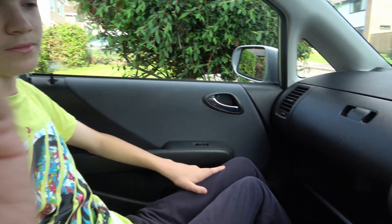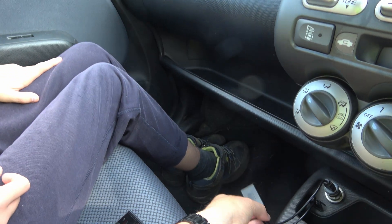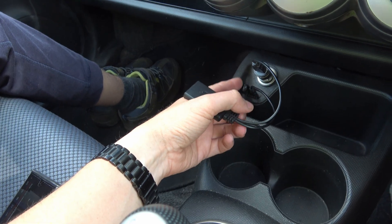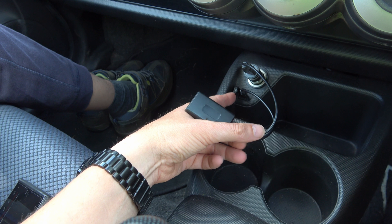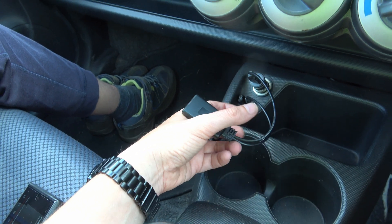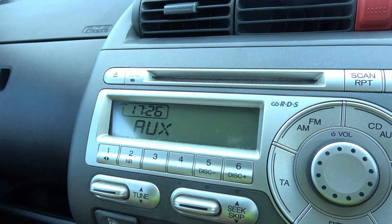Scott's helping with something we've put into Alex's car. We've got this little Bluetooth receiver here, so it's got USB power there and aux out. That's a 3.5mm stereo jack plug and that feeds into the car stereo aux input.